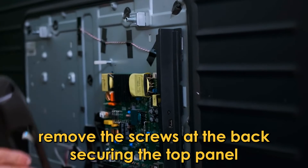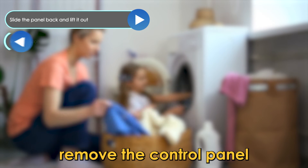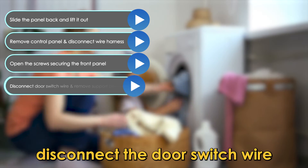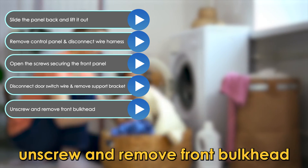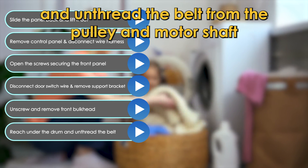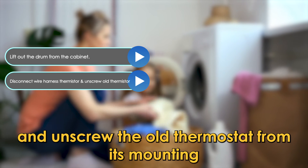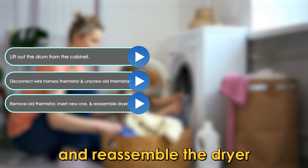To replace the thermistor, remove the screws at the back securing the top panel, slide the panel back and lift it out. Remove the control panel and disconnect the wire harness. Open the screws securing the front panel, disconnect the door switch wire, and remove the support bracket. Unscrew and remove the front bulkhead. Reach under the drum, unthread the belt from the pulley and motor shaft, and lift out the drum from the cabinet. Disconnect the wire harness thermistor and unscrew the old thermistor from its mounting. Remove the old thermistor, insert the new one, and reassemble the dryer.